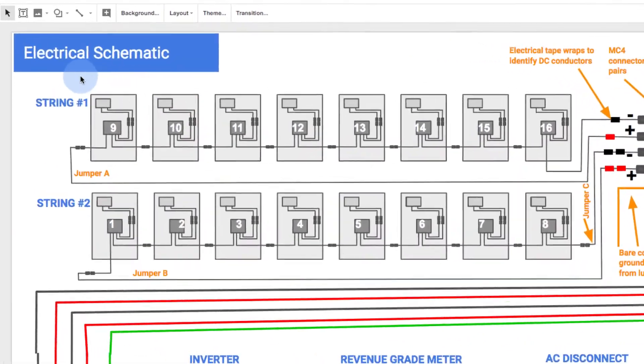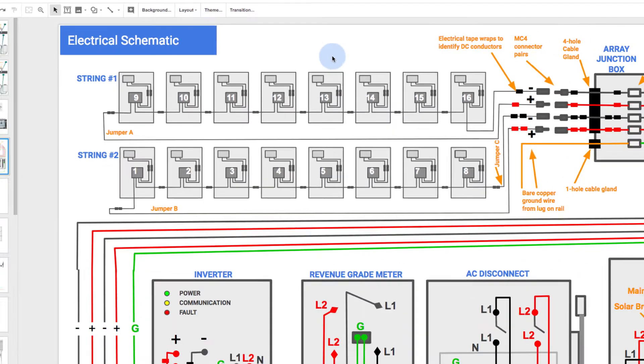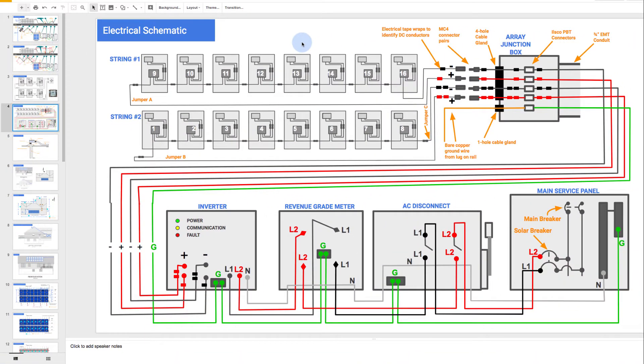We've got our array up here. This has been installed during the array installation course. We have two strings: a string of eight modules up here, string one, and another string of eight modules down here, string two. Physically, that's the 16 modules on the roof that you installed in array installation. Let's go from there and trace down the wiring that we're going to be installing.